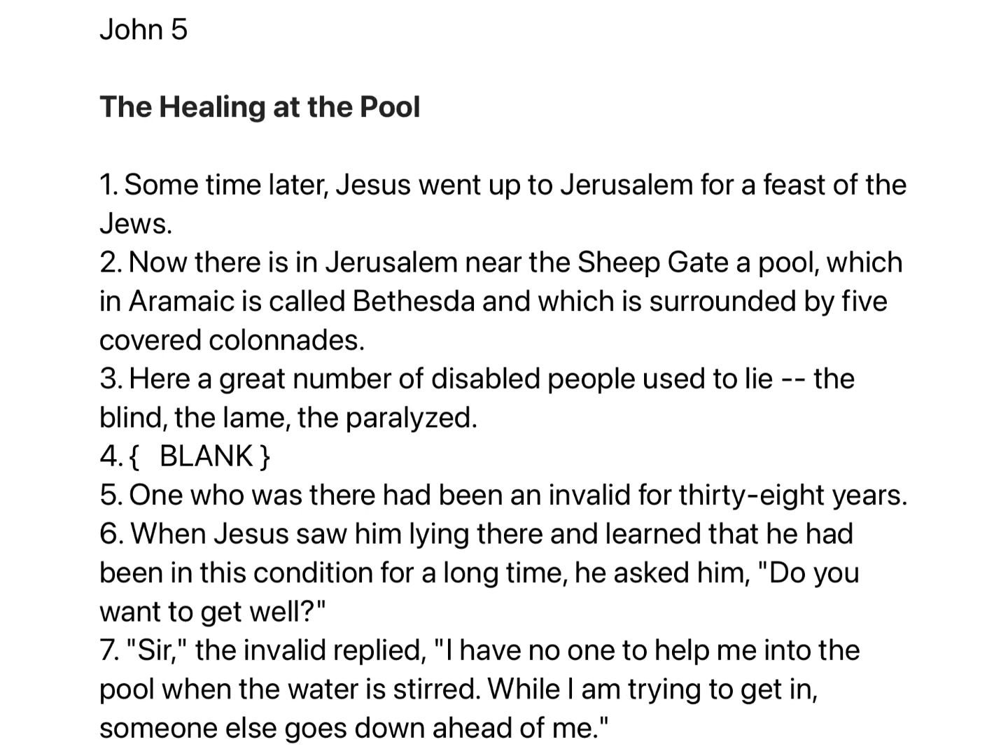Chapter 5. Some time later Jesus went up to Jerusalem for a feast of the Jews. Now there is in Jerusalem, near the Sheep Gate, a pool, which in Aramaic is called Bethesda, and which is surrounded by five covered colonnades. Here a great number of disabled people used to lie — the blind, the lame, the paralyzed. One who was there had been an invalid for thirty-eight years.